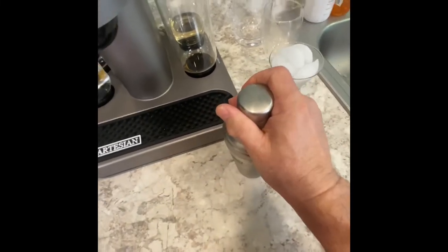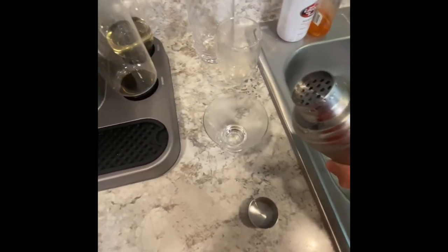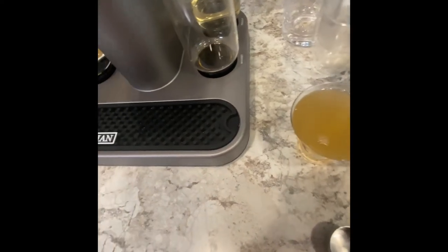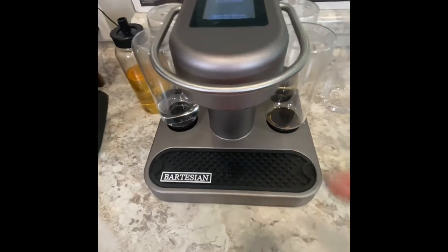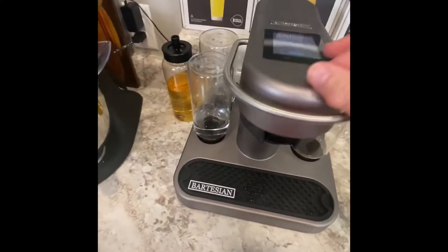I'm going to pull the cap up — not the top — and dump out the ice that was chilling down the glass. I'll hold the glass while I pour the cocktail into it. Get it all out. I'm not going to garnish this or add any extras. Always lift the pod up and you can see juices come out — that's normal, actually that was water. Toss it into the sink and close the machine back up.